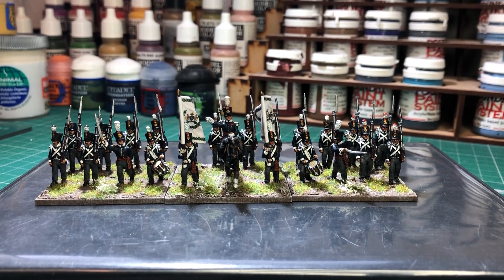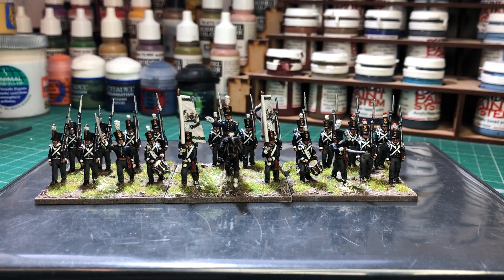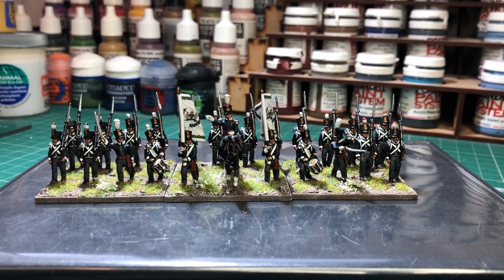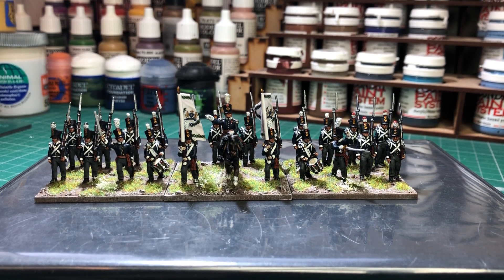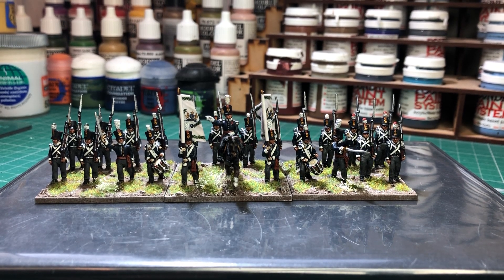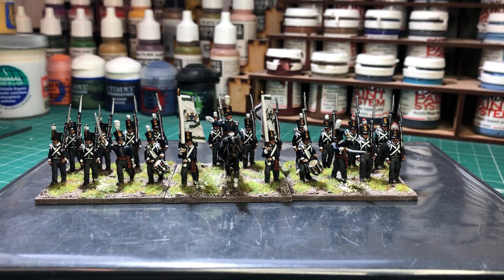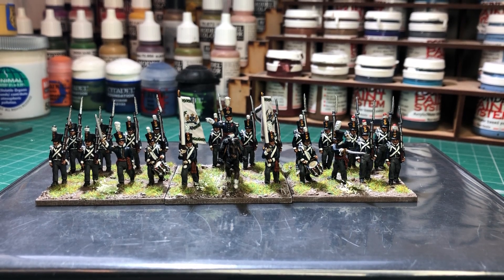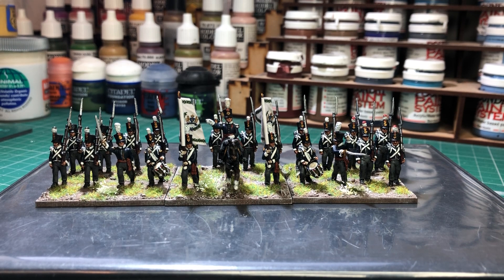I quite enjoyed painting up these guys. When you get back to painting them, you remember how good these sculpts are — these Tony Burton figures, AB Miniatures. I can see why I got into them in the first place. And obviously they're a lot quicker to paint than the 28mm as well. All in all, I quite enjoyed these.